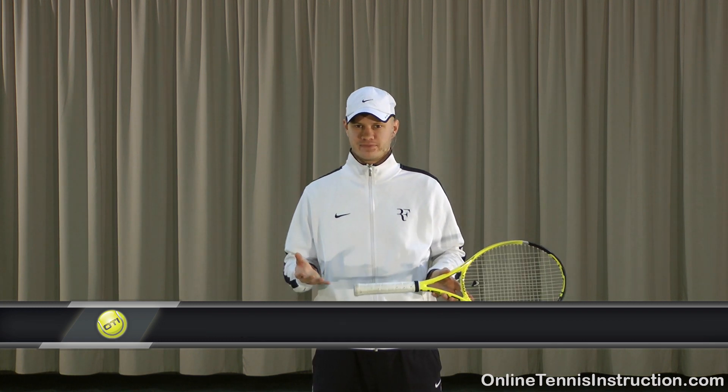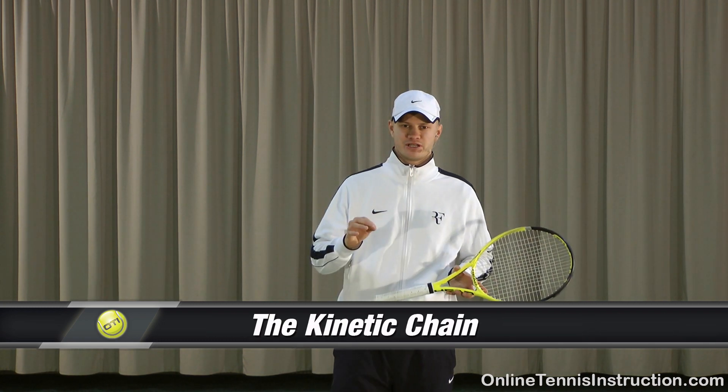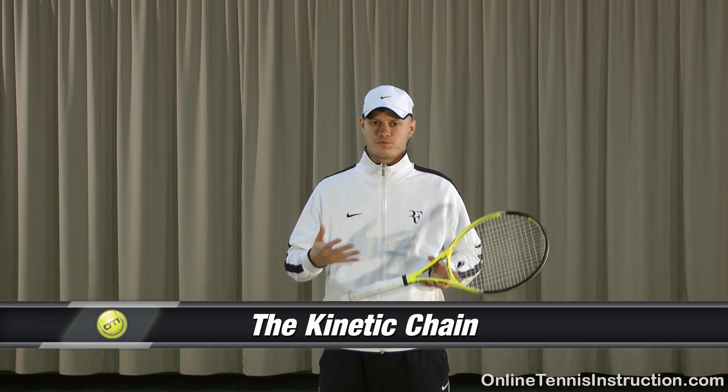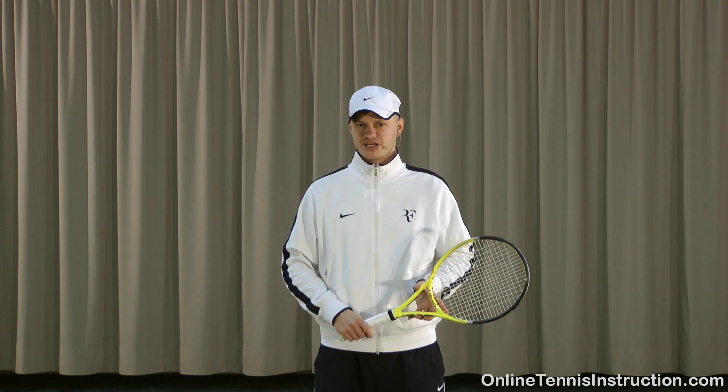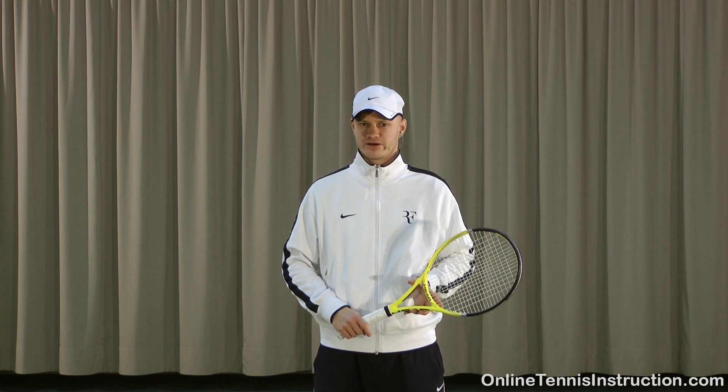Hey guys, today I want to talk to you about the kinetic chain. The kinetic chain is extremely important in tennis and I'm sure most of you have heard about the term. In tennis, power is generated through the different body parts working together. Essentially your body works as a linkage system where energy is transferred from one link to the other. The kinetic chain is also the reason why tennis players don't need huge muscles to hit the ball very hard.